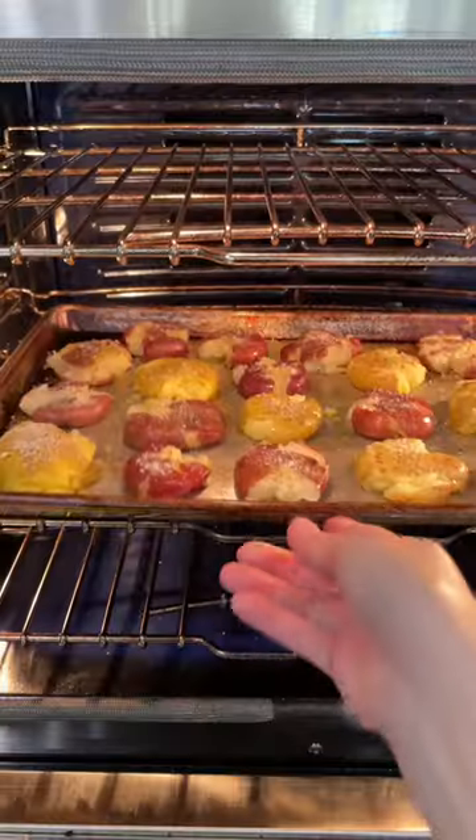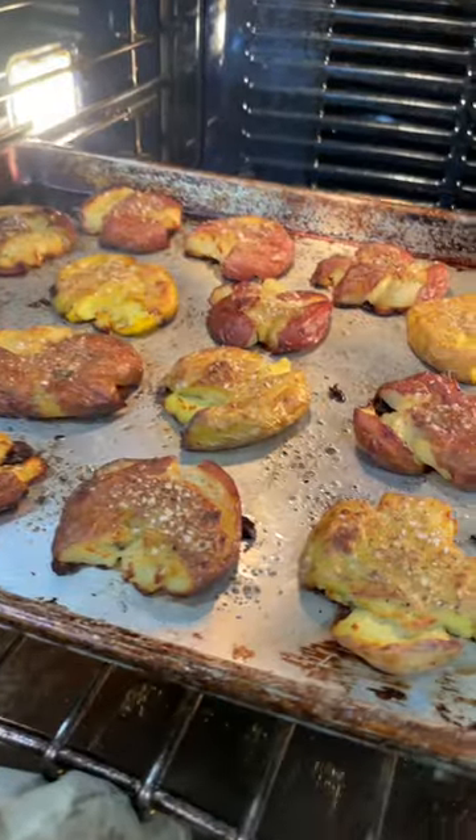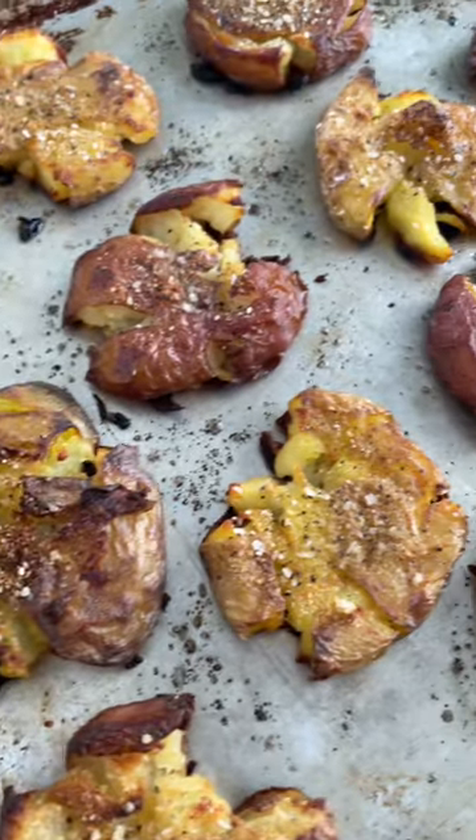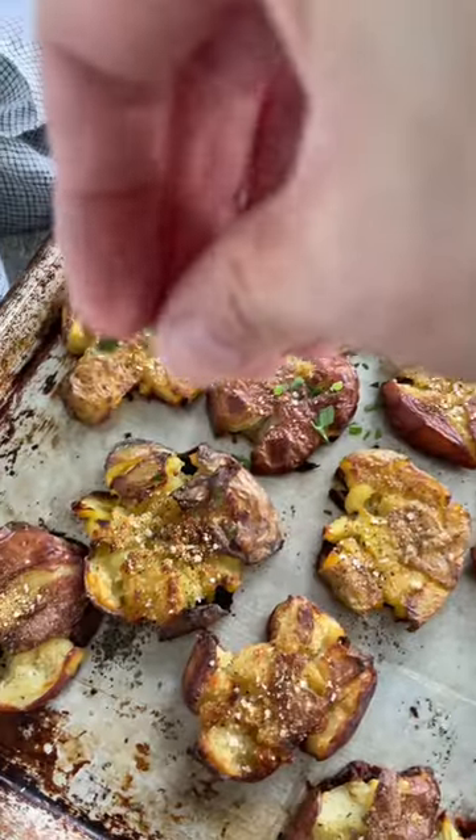Bake at 400 degrees until golden brown and crispy, about 45 to 55 minutes. Cool on a baking sheet for five minutes, then sprinkle with some freshly chopped parsley.